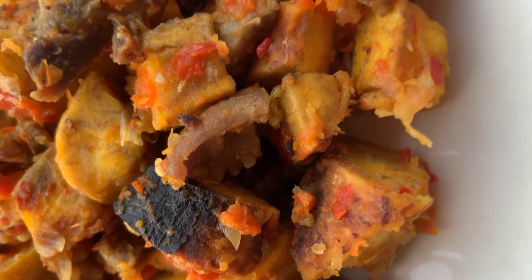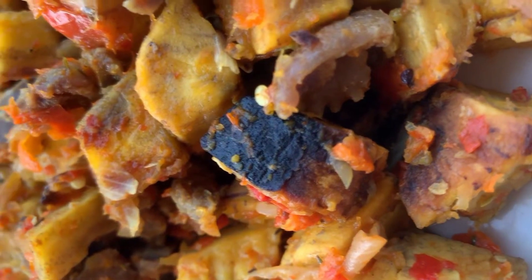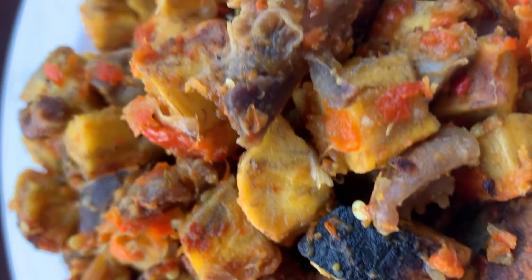Hi guys, welcome back to my channel. Today I'm going to be showing you how I made this low-calorie feed-farm edition of Gizdodo.